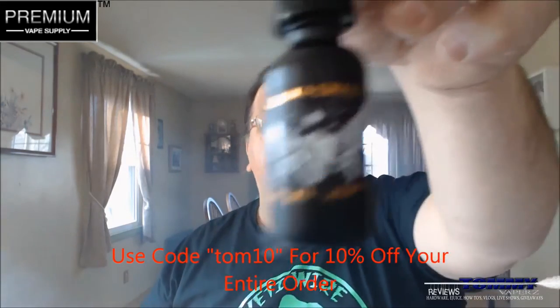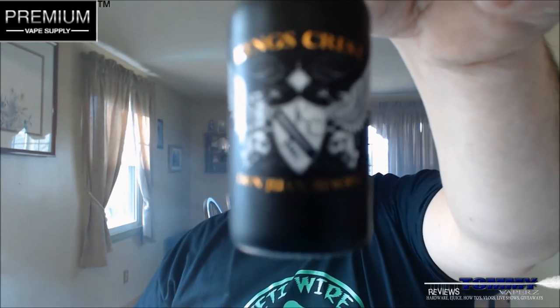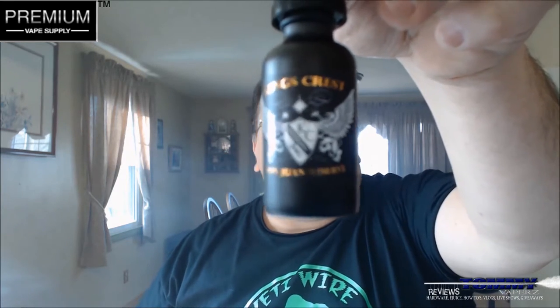Today we're taking a look at another one in the King's Crest line — this is Don Juan Reserve. The description on the website is a graham cracker crusted chocolate blended with roasted butter pecan for a sweet and savory dessert. This is a 30 mil tester; they sell it in 120 mils over at Premium Vape Supply for $49.95 — that's where that code comes in handy.